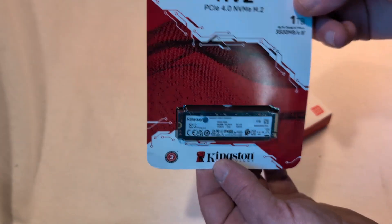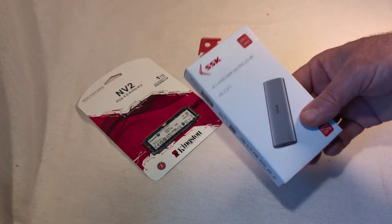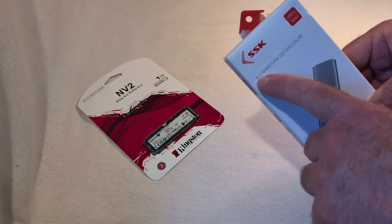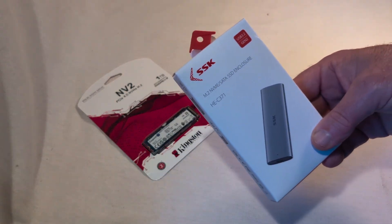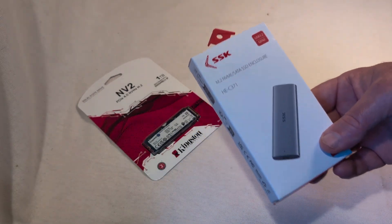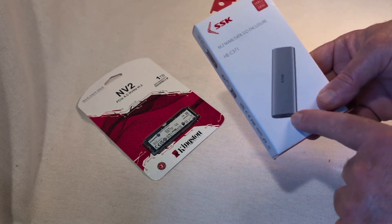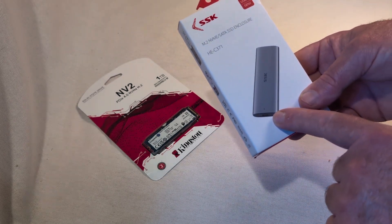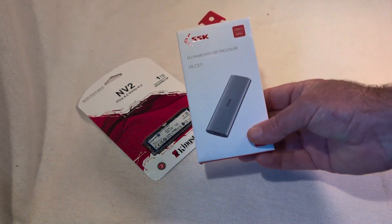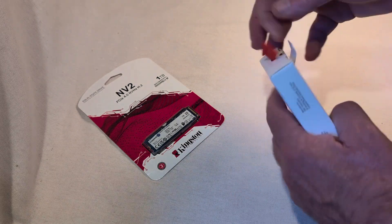We're going to clone it with this enclosure for M.2 NVMe solid state drives, so I can plug it into my computer and clone it. It's going to be essentially just a USB stick operation with just a USB cable. I looked at some reviews and this one looked like one of the better ones, so let's open her up and see what's in it.